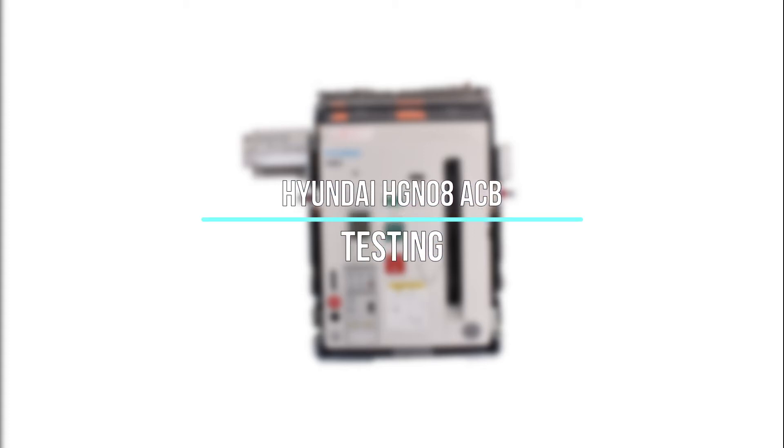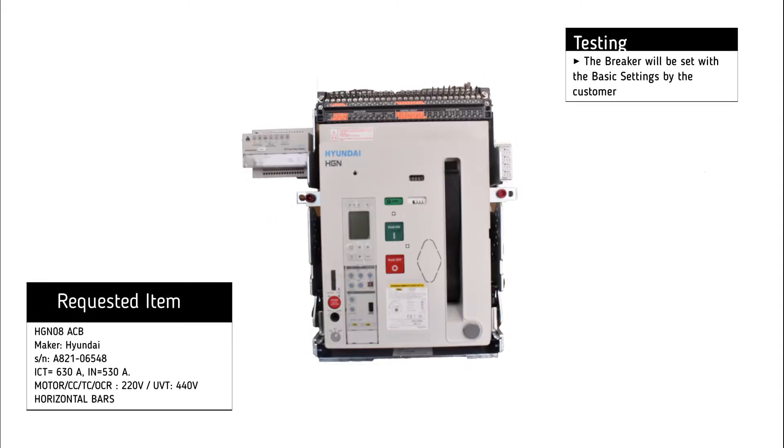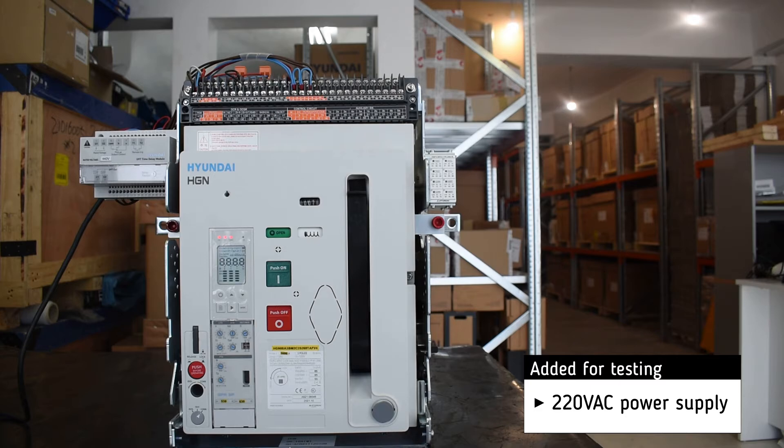Testing of Hyundai HGN 08 air circuit breaker. The basic settings will be set by the customer. For testing, we add the 220V AC power supply.